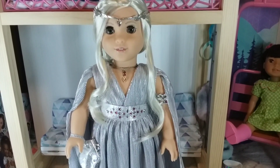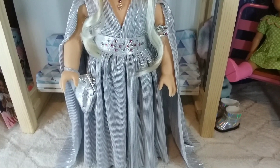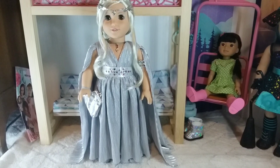Here we're just going to show her outfit up close. What do you guys think? I happen to love the outfit. I really do not like the shoes or the purse that comes with this outfit.